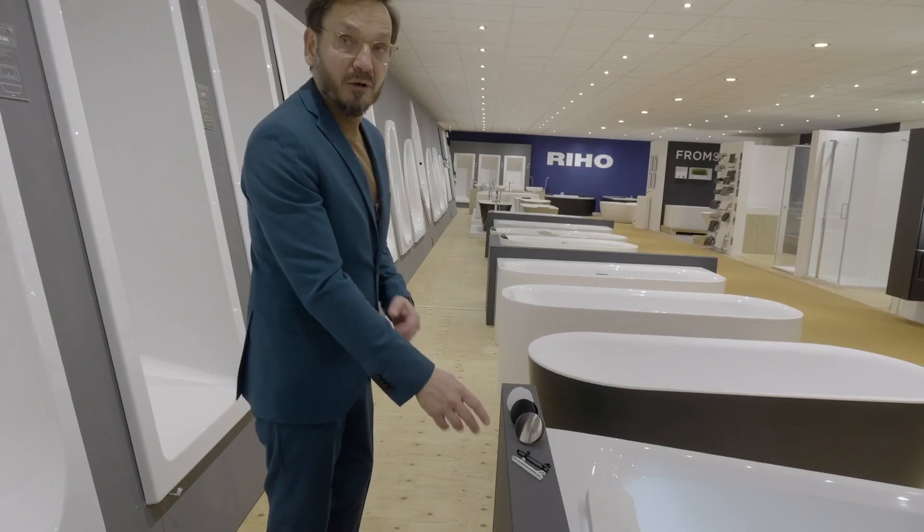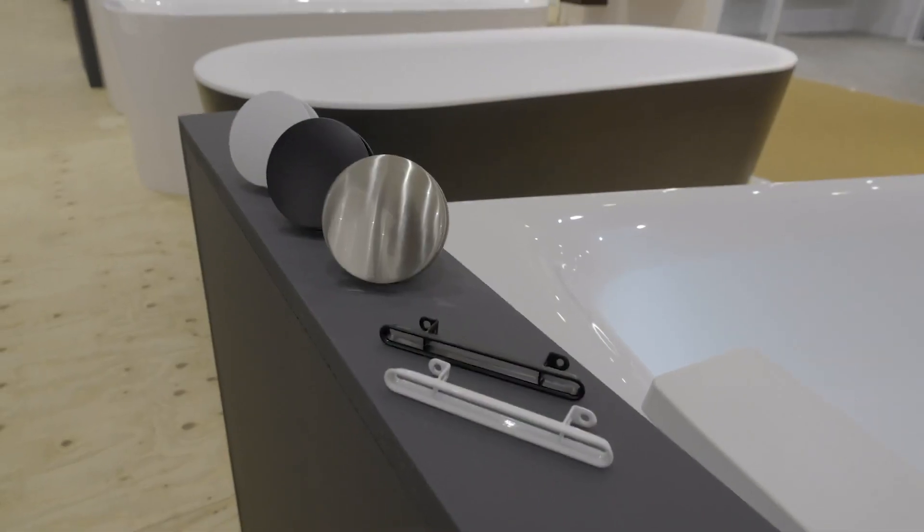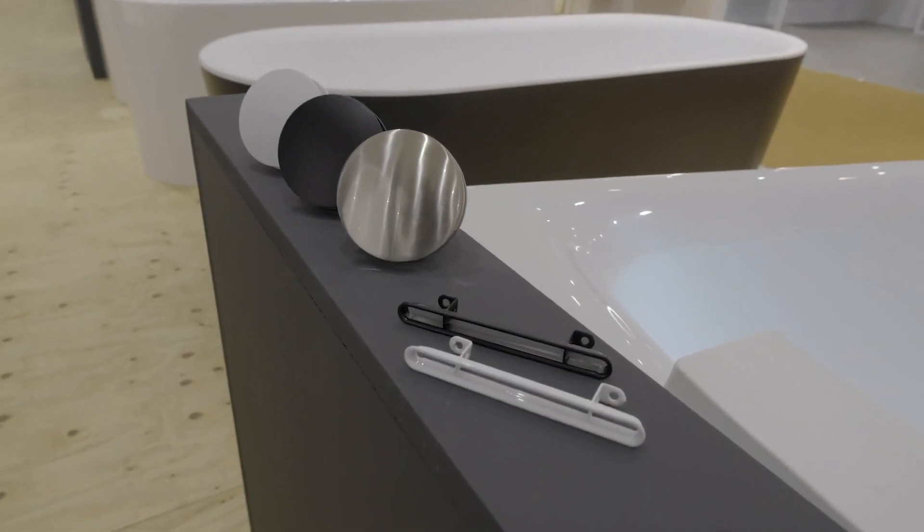Pop-ups and overflow covers are now available in different colors in the price list. This is to make them match with your faucets, to create a clean look, and to avoid chrome details in the bathtub.